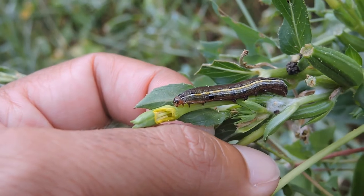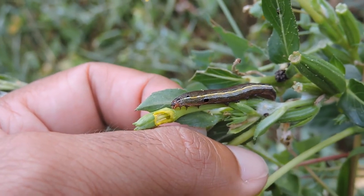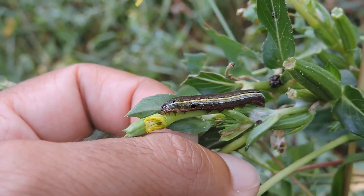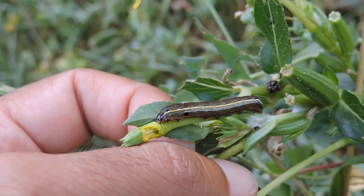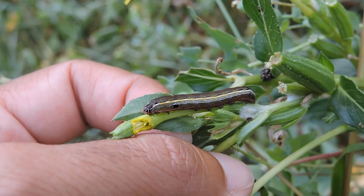Three or four generations to reproduce. Usually by the fifth time that they shed their skin — I should say on the sixth time — they'll crawl down to the bottom, make a little chamber just below the surface, line the area in silk and pupate. That's also how they overwinter.